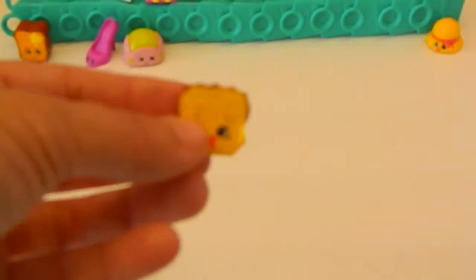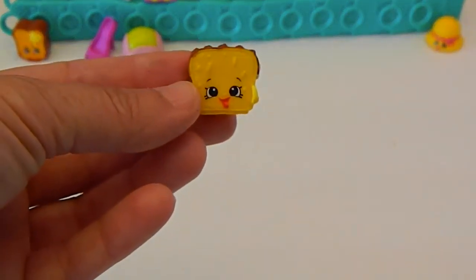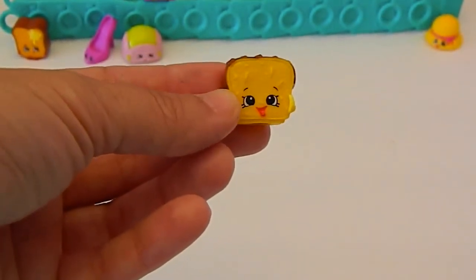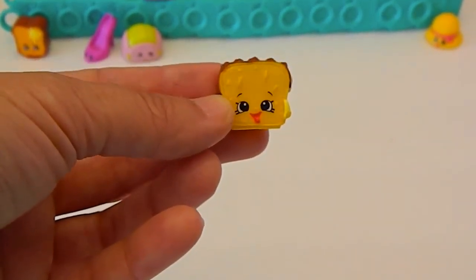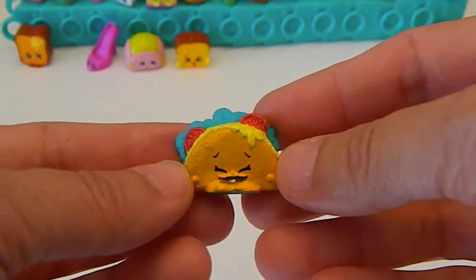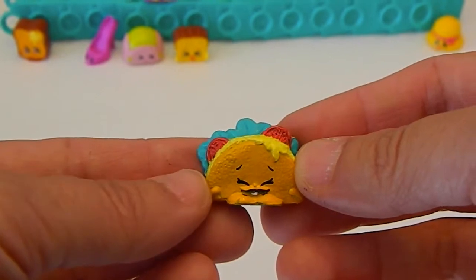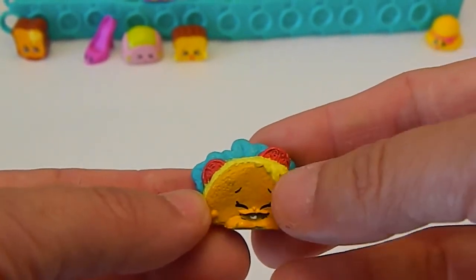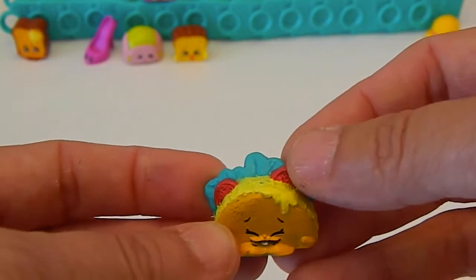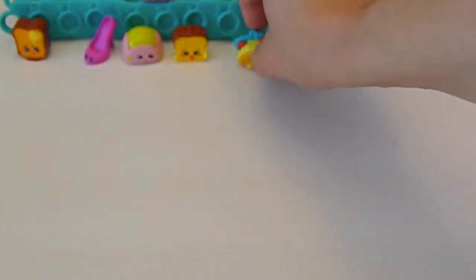And here is Lana Banana in the traditional banana bread color, with a banana in her hand and her mouth hanging open. Isn't she cute? Next is Terry Taco — so cute. Maybe a chicken taco or a fish taco; it's a little yellow with the lettuce and the tomato. Very cute, and that's a chunk of a taco too.